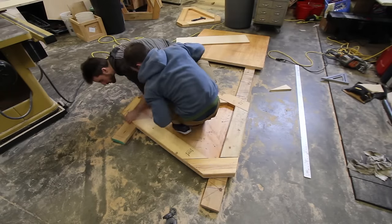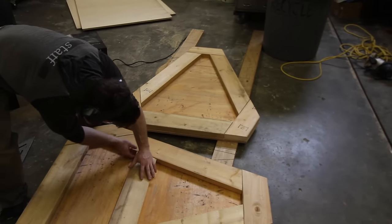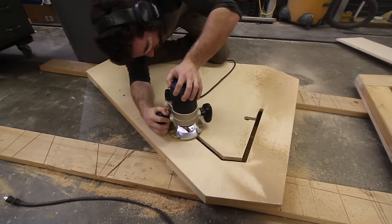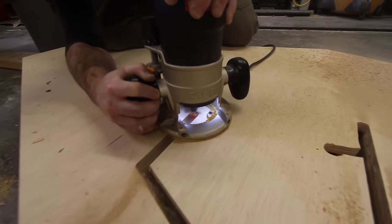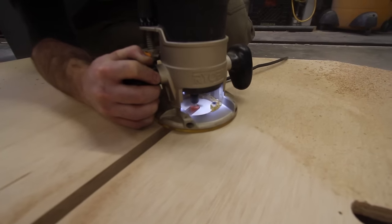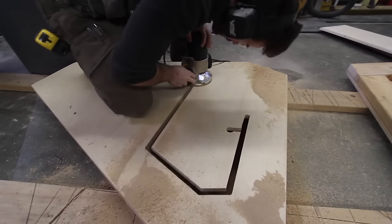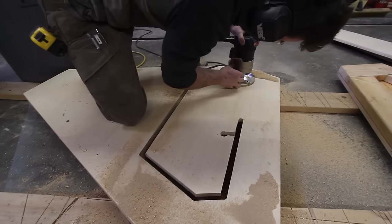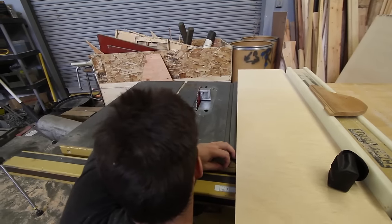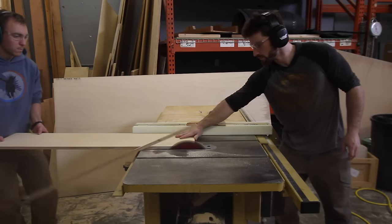We use nails that just barely poked through to temporarily put these in place before we screw the other side. To put handles into these vault boxes we tried a new method: using a flush trim router bit to cut out our pieces using the frames on the inside as the guide. I chose a big three-quarter inch bit to go over any gaps in the frame. It worked out really well — we'll probably be using this in future builds.